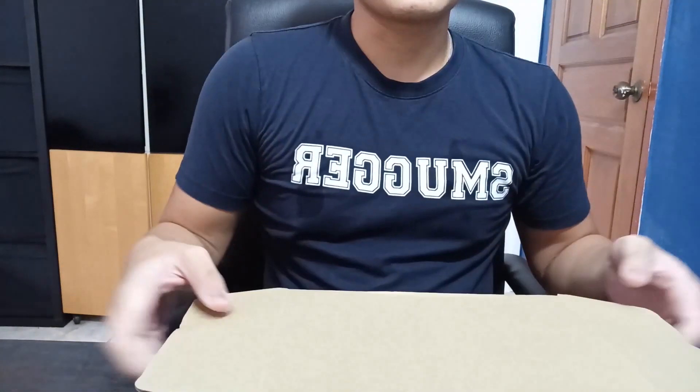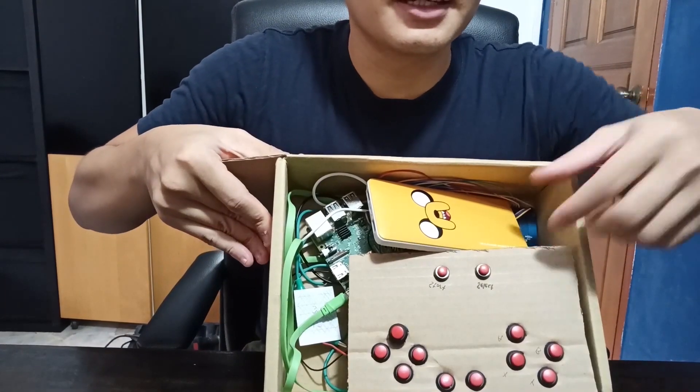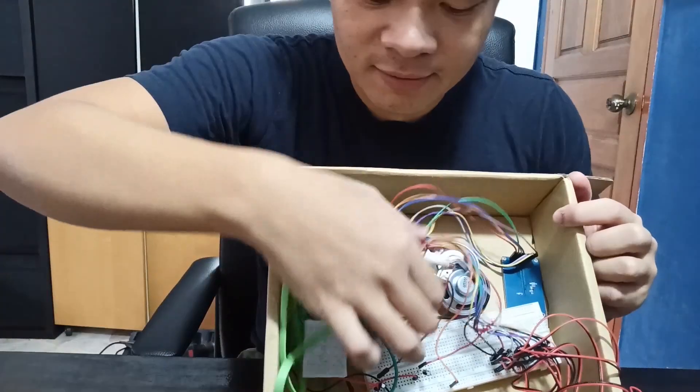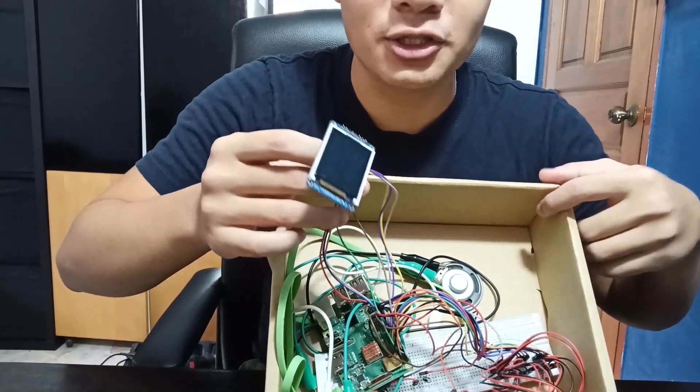Well, we're going to use this. Right here in this box, I've made a game console. I've used a Jake the Dog Power Bank, Raspberry Pi 3, speaker, button, and a small little 1.8-inch screen.